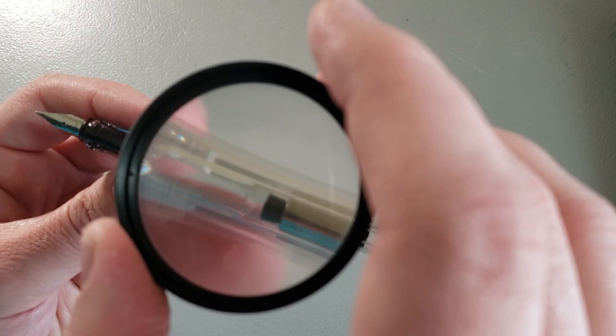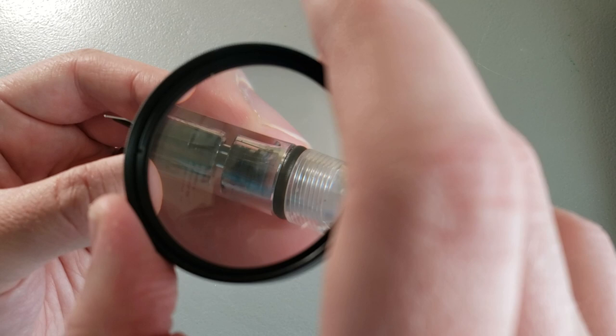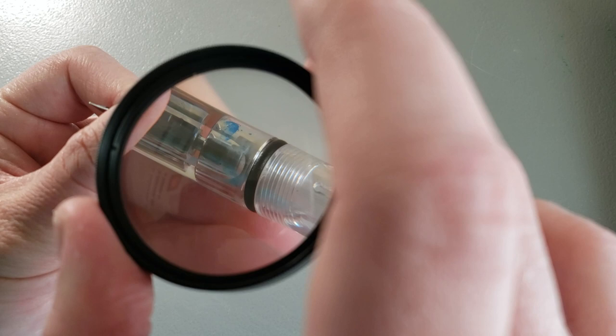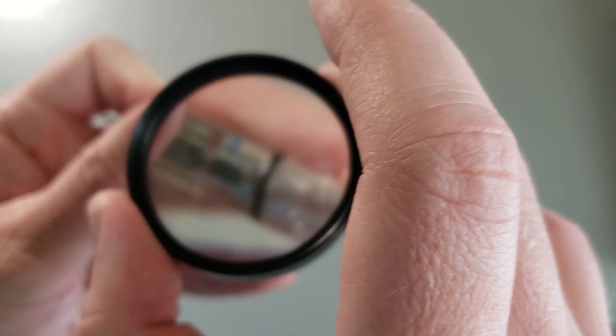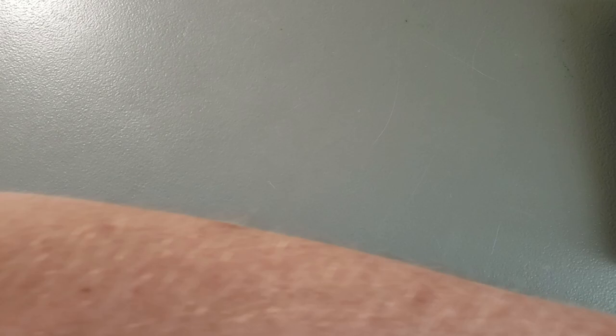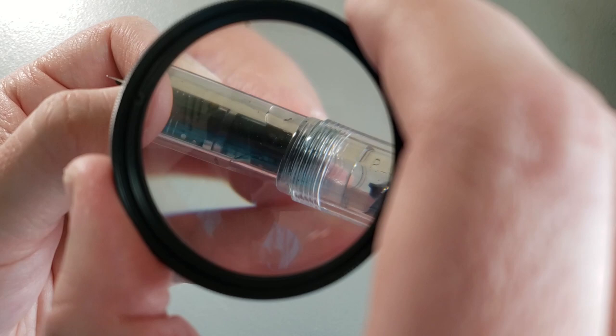One thing I want to point out is that since this is a demonstrator, it has become stained with ink way down where the pen connects to the cartridge or converter. There's a big ink stain right there on the inside. Maybe I could get in to clean that out with something really skinny, but it would be kind of difficult, so I haven't really bothered. That's one thing that happens sometimes with cartridge-converter demonstrators — my Kakuno here is kind of the same way — you start to get some ink splotches on the inside of the pen and it's hard to get those out.